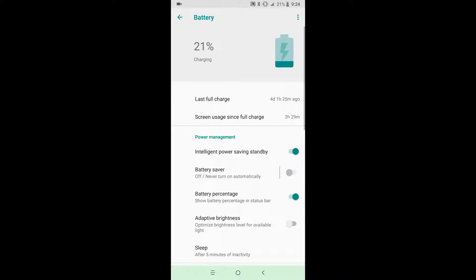I'd recommend leaving Intelligent Power Saving enabled, as disabling it resulted in noticeably worse battery life. The earpiece on this phone is also great — callers sounded loud and clear and they said I sounded the same way on their end, at least in a quiet environment. When there was a lot of ambient noise around, I had a hard time hearing callers. The speakerphone was also decent and gets loud enough, though ambient noise makes it difficult to hear.